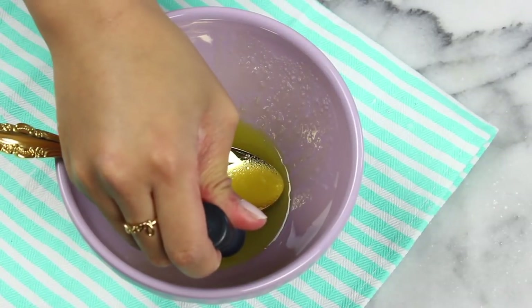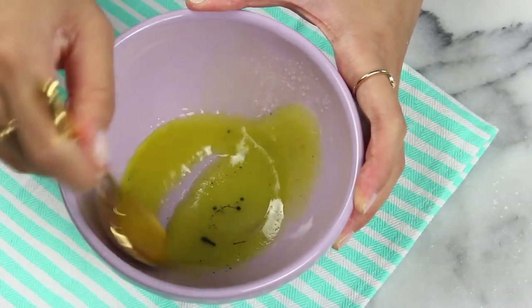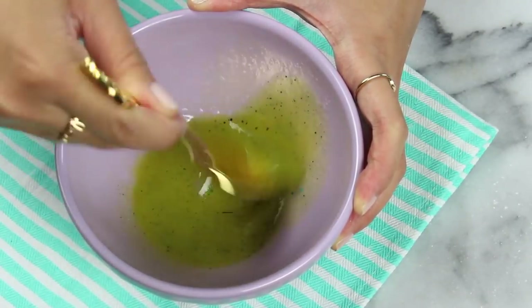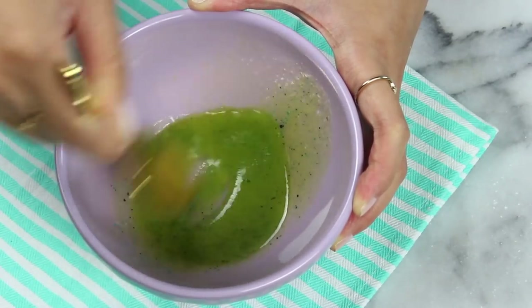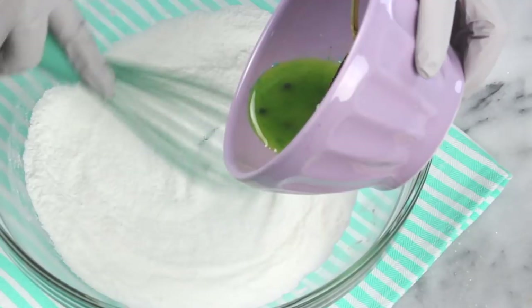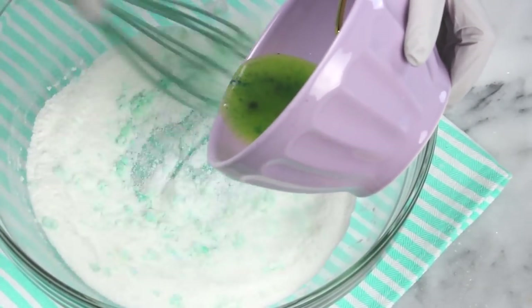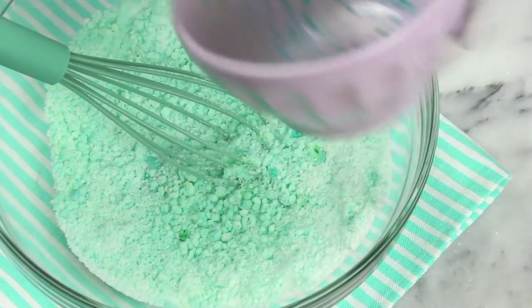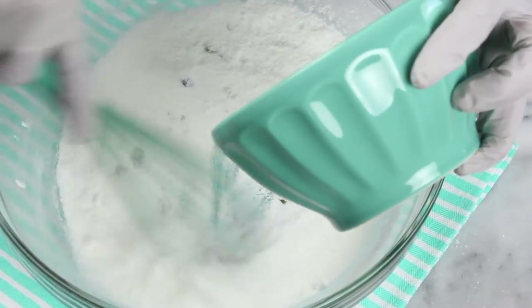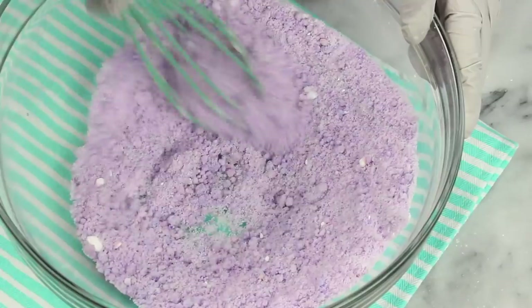Now it's time to add in your coloring. I'm using food color here, but just a warning: don't add more than a drop. If you add more you run the risk of staining your tub or your skin — otherwise you could use soap color but I find the colors aren't as vibrant. Start pouring this into your dry ingredients, making sure you are whisking constantly, otherwise it's gonna start to fizz up which you don't want to happen just yet. Then make any other colors you'd like — here I went with a purple to stick with that ocean-y vibe.